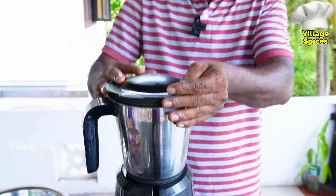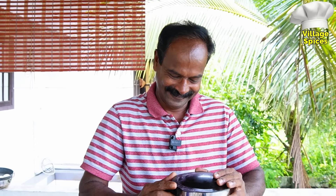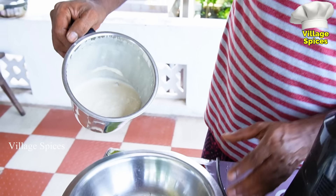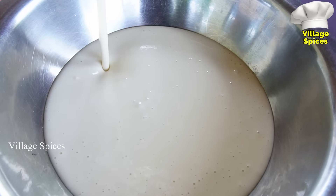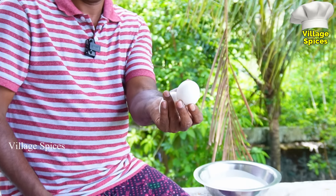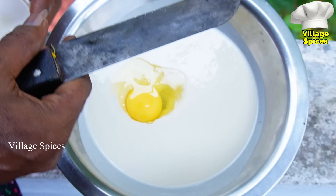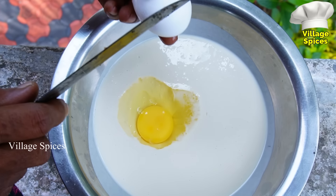We are going to stir the rice and we are going to fry it. We are going to fry it with shrimp. I have a lot of ketchup and I have to add a little water to the other.